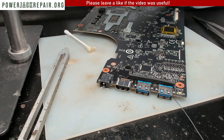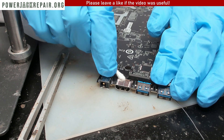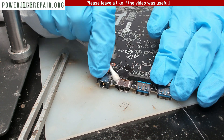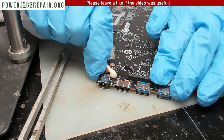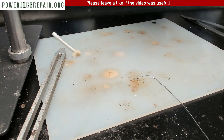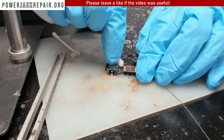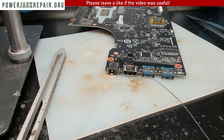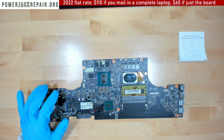Once everything dries out, everything should be solid on this motherboard. Thanks so much for watching — likes would be appreciated. I need to test to make sure that the current goes through the connector before mailing it back to the client. Let's test the plug.